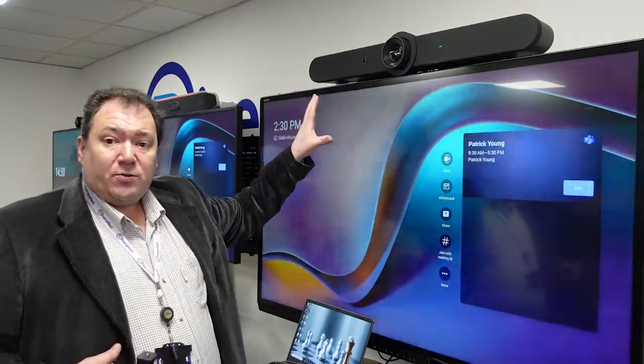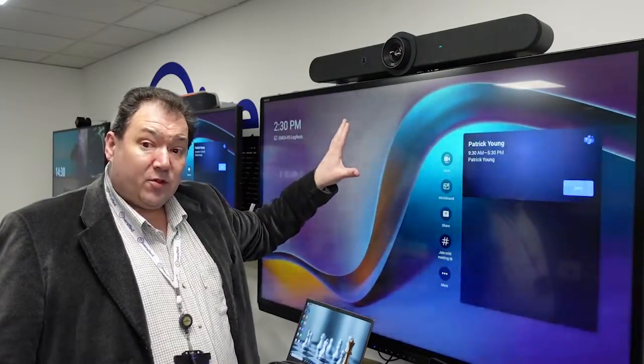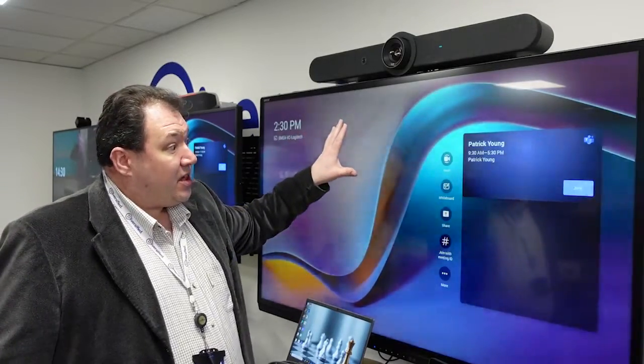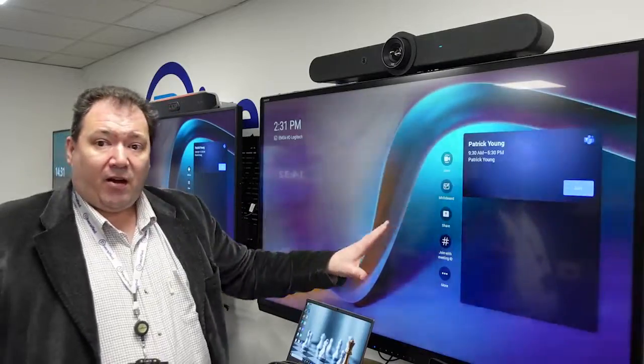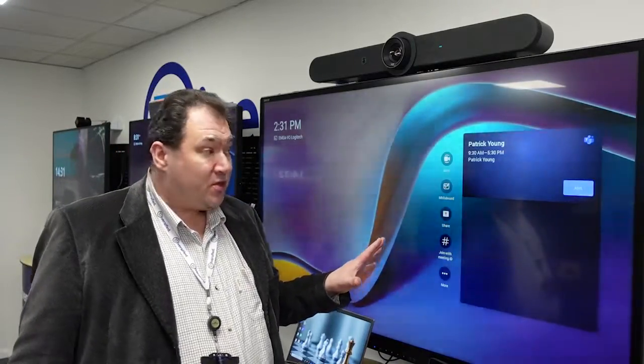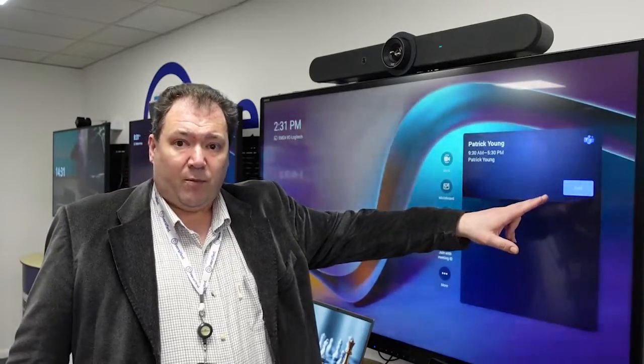The Rally Bar is running Microsoft Teams Rooms on Android natively. It can run on other platforms as well, but today we have it set up as a Microsoft Teams Room and you can see this is a fairly familiar background to those of us who use Teams Rooms. I have a meeting in the diary set up here — I could just walk up and press join.